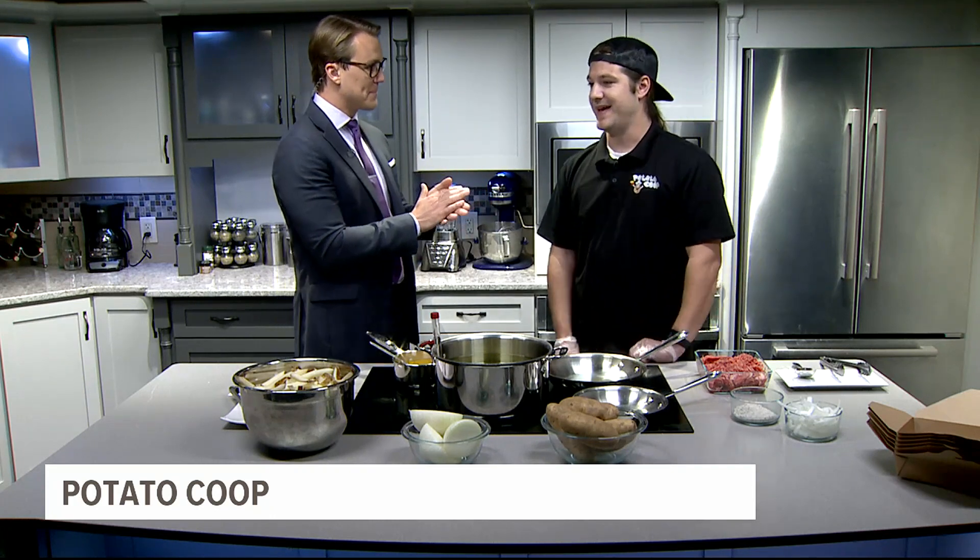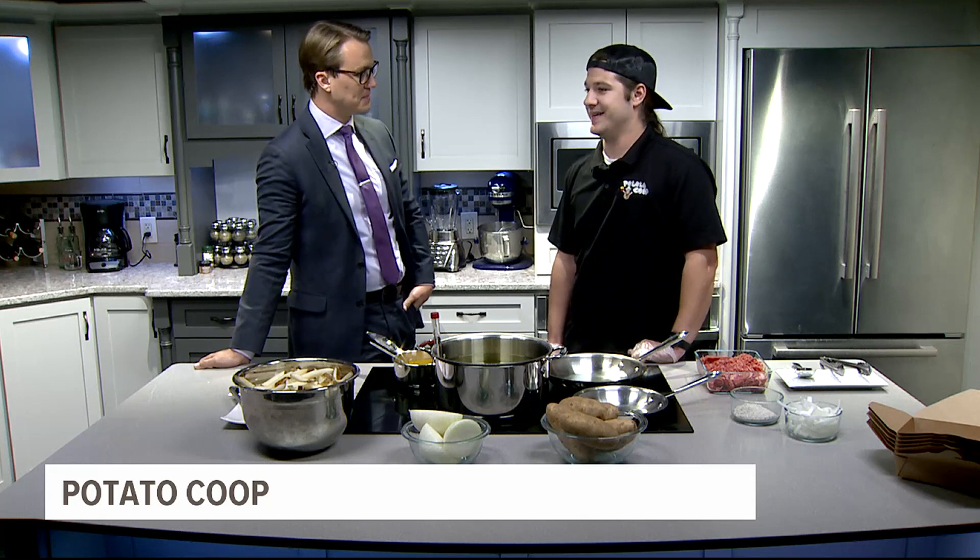Well, I had a bunch of business ideas before I started the Potato Coop, and I kind of settled on this because I've never met anyone that doesn't like fries. I mean, they're delicious. Ten years later, I still haven't.